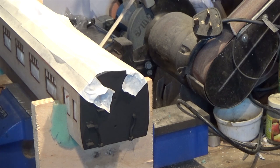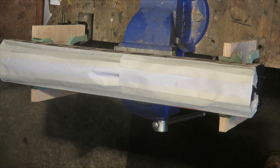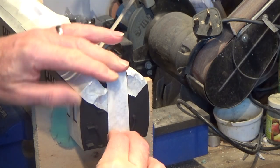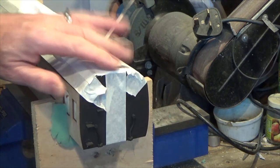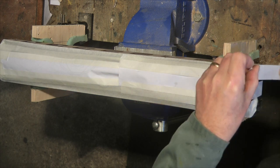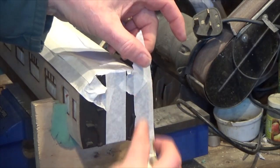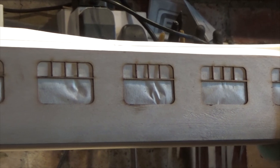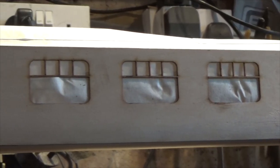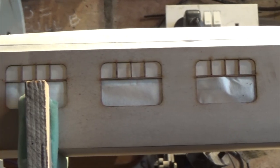No prizes for guessing what the next stage is. All the interiors have now been glued in and are in position, and the partitions are up, so that's all done. The next thing I'm doing now, as you can see, is masking off everything ready for the painting of the outside panels, which will be in LMS Crimson Lake. I just need to finish masking this off and then we should begin the painting.